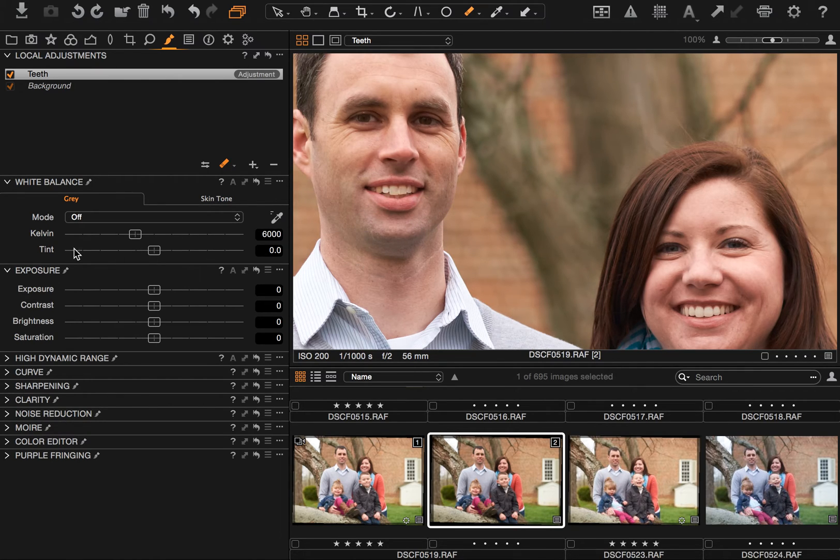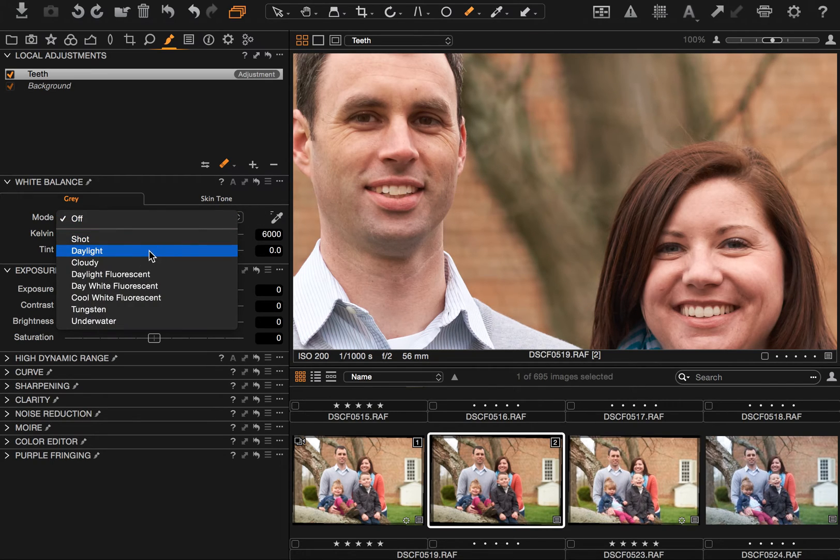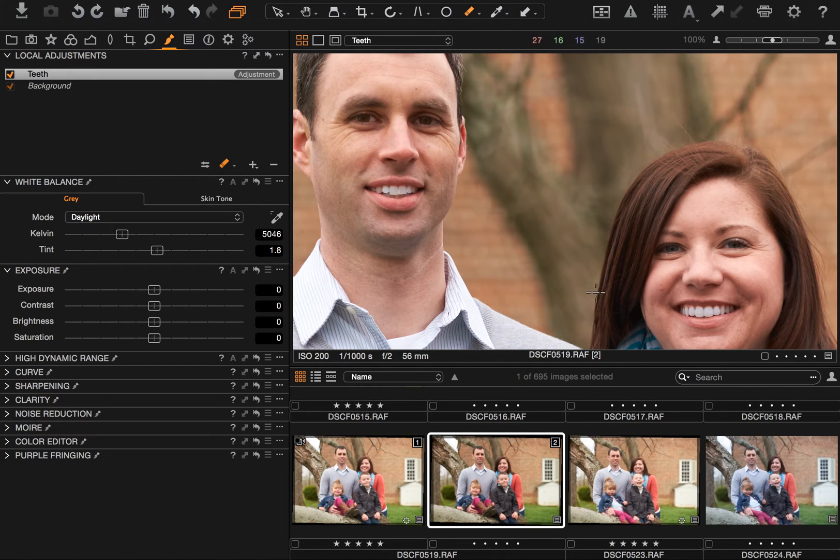I'm remembering back to when I set the white balance to Daylight and that looked really cool, so that might be where I want to start for this adjustment layer to bring their teeth back to something that looks more white. I'm going to go to Daylight — and you can see, almost a night-and-day difference. If I hold Alt and press the revert button, it will temporarily revert the adjustments so you can toggle them on and off. The problem is they look kind of gray and weird with Daylight, so I want to be somewhere around 5200 Kelvin — maybe even 5400 for mom — and that puts me somewhere that feels much more natural.